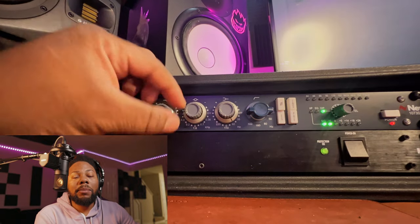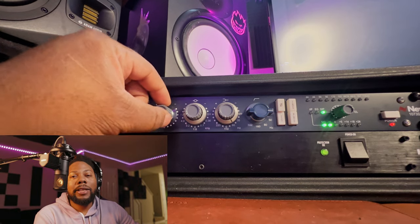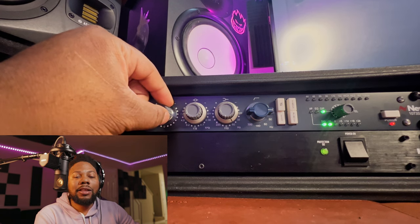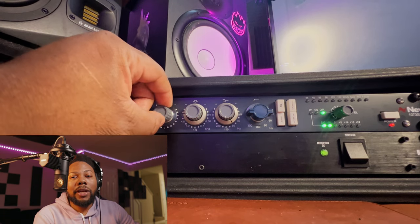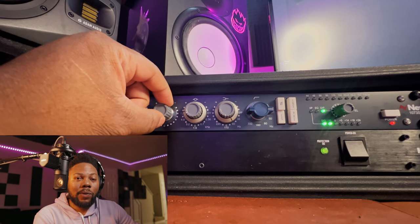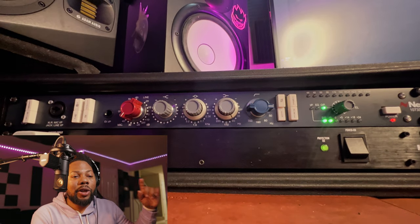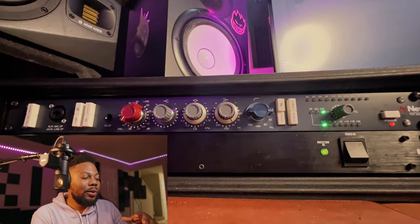Let me know in the comments what other microphones you think compare in this price range. Maybe the Neumann U 87 or something like the Slate Digital microphone, which is supposed to emulate this microphone too. Is this a great rival in the thousand-dollar microphone range? Also, you'll notice I don't have phantom power set up because we're using the external power supply — that gives you a very clean sound.